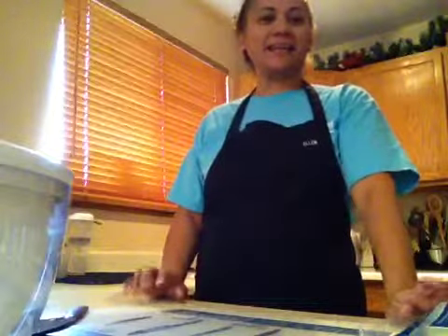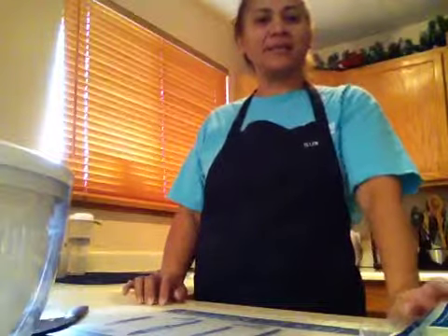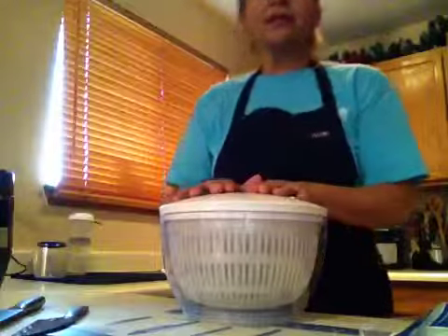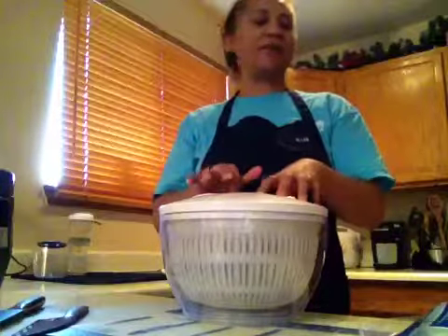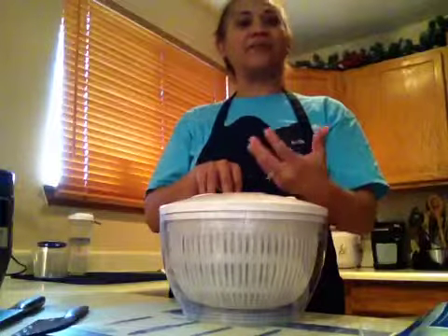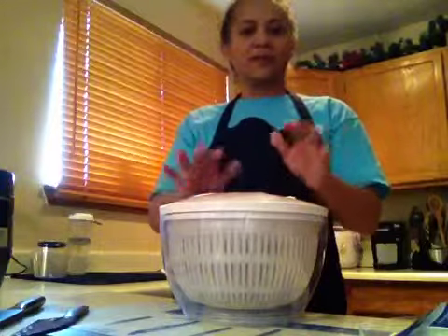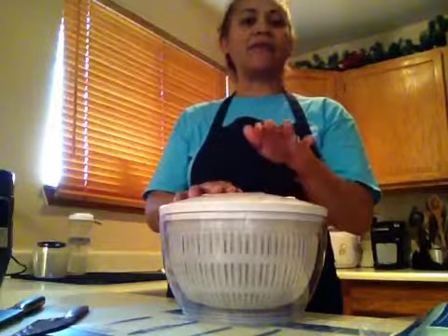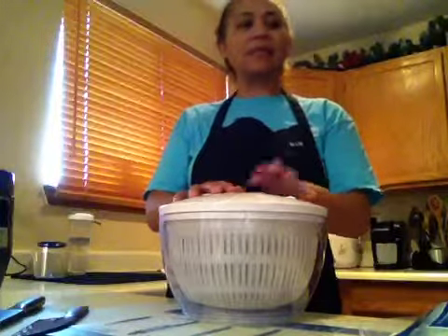Hi everybody, this is Ellen here. I'm in my kitchen and I'd like to demonstrate a few items for you. I have the salad and berry spinner. This salad and berry spinner is very important, especially if you love to eat salads — if you make it a routine of your dinner time where you have salad every night with your entrée. It serves many purposes other than getting your salads spun and fresh.